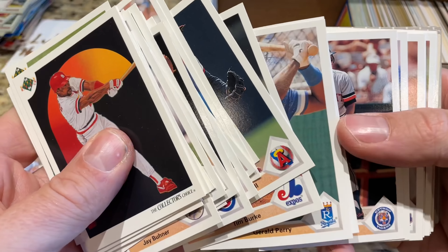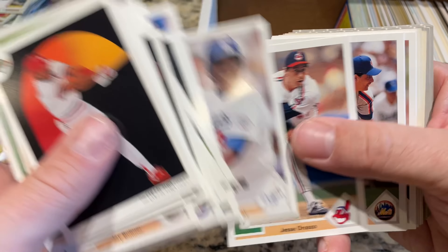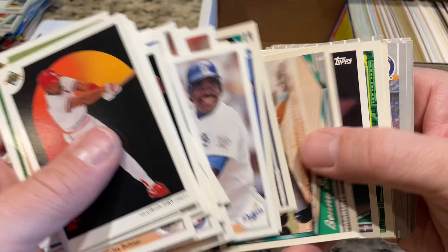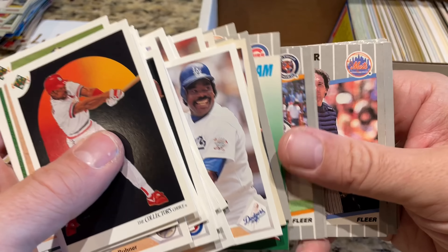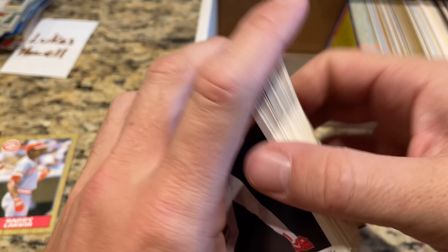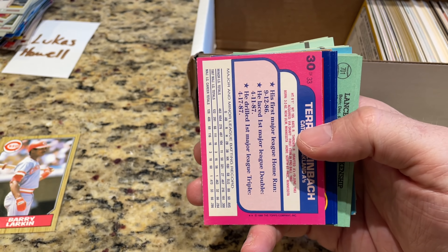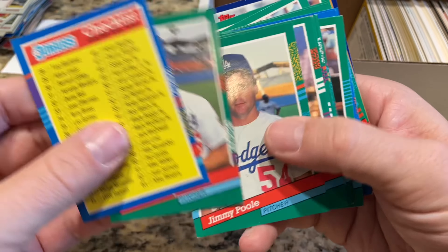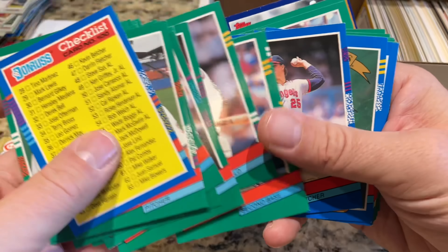Gerald Perry, Alan Trammell. Doc Gooden would have been a Hall of Famer if he could have just stayed on course — started his career so good. Eddie Murray right there, Andy Van Slyke, Barry Bonds and Albert Belle. Mystery Box Monday coming up tomorrow, and then Tuesday is going to be a Walmart day — picked up $150 of Walmart stuff including some mega boxes. We've got a Gary Carter in there, at least — he's a Hall of Famer.